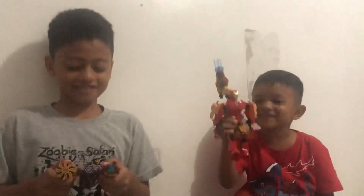Look at this Iron Man toy. And look at this big...